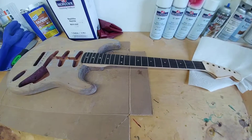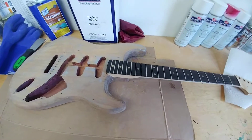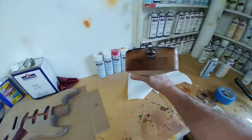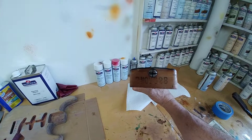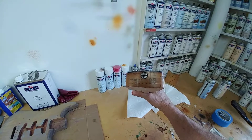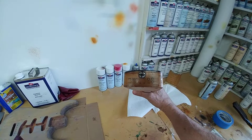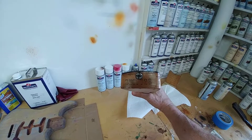Back at the restoration of the '62 Strat. This is the body and the neck. The neck is dated November of '62. The two on the end of the neck denotes that it's a Stratocaster. November '62. B is the width — A is narrow, B is normal, C is wide.